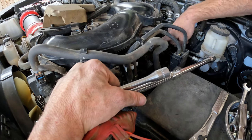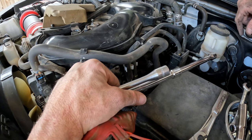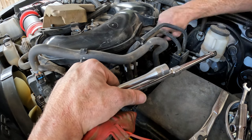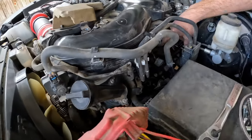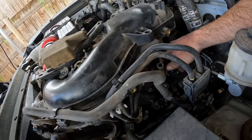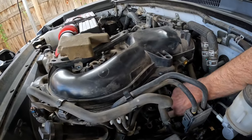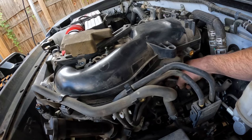Now that that one's done, we're going to do this middle one and then this back one. Those should go pretty quickly because they are easy to access. To get to this middle one, I released this hose and I used a pair of needle nose pliers under here to release this connector. We'll unplug this and then we'll slide it out.